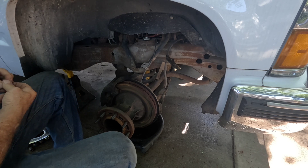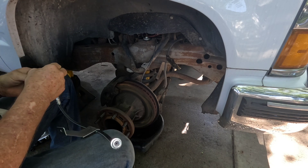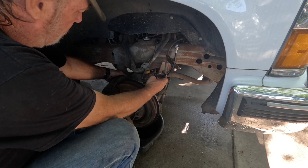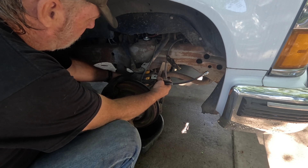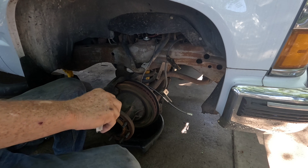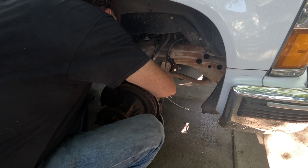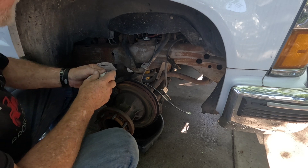I'm going to put one copper washer on the banjo bolt, grab my new hose, get the bolt and everything together, then just reach through on the back side and get that started on there. And that's all set.